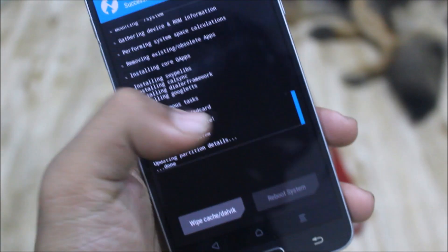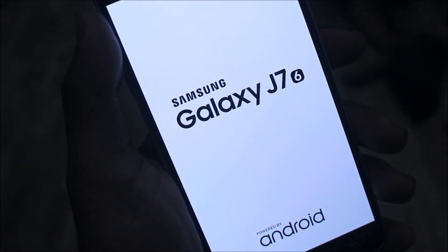Choose the Resurrection Remix ZIP, add more ZIPs, and add the Open GApps. Then swipe to confirm flash. After flashing, press the Reboot System button and you are ready to go. It will boot into Resurrection Remix with all the GApps ready. Just sign into Google, set up your account, and then use it.